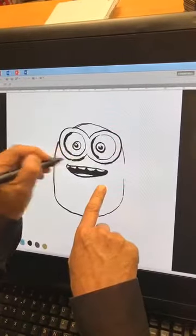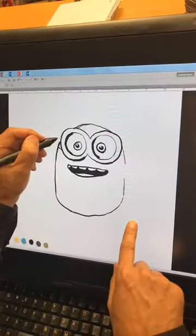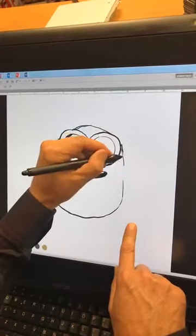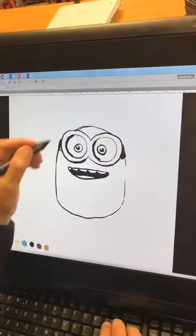I think they've got the edge of the goggles here. You can come in and make sure you do the edge of the goggles all right. Now we just do the rest of it.